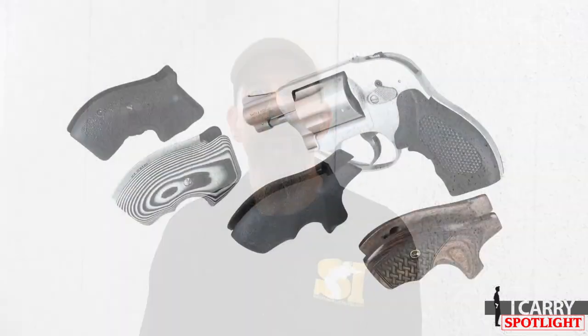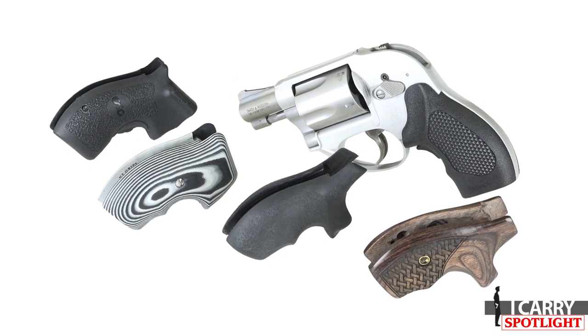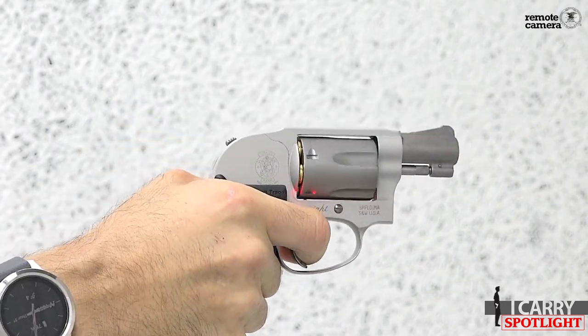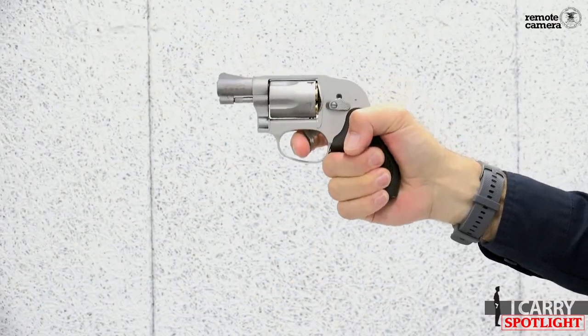We've barely scratched the surface of the grip options available for the Smith & Wesson J-Frame, of course. In each of the categories above, multiple options abound, often from the same manufacturer. Whether you're looking to improve the handling of your J-Frame, want to make it look a little better, or want an edge on the firing line, chances are pretty good that the answer to your problem is only the turn of a screw away. For more information on the products we've chosen for today's iCarry Spotlight, or for tips and tricks for everyday carry combinations, visit shootingillustrated.com.